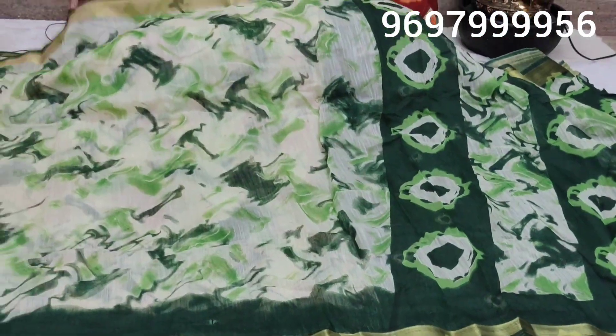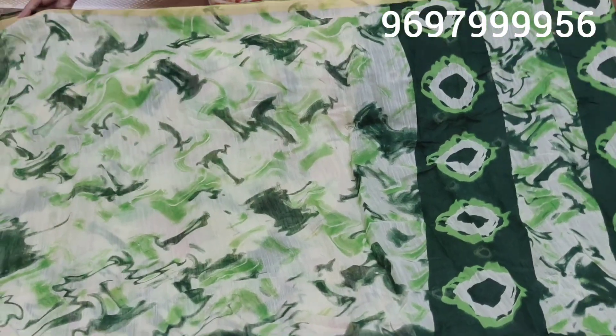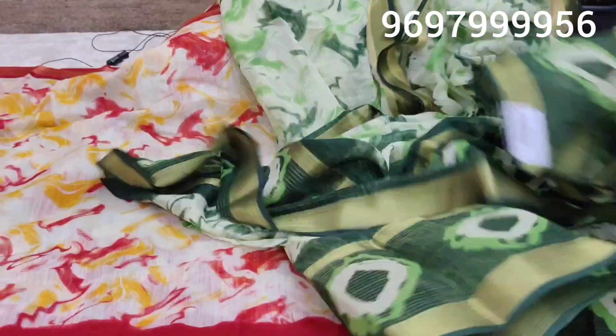I'm going to show you a blouse on this style. Next, a bottle green color — I have a light green and dark green color combination to show you, along with the matching blouse.